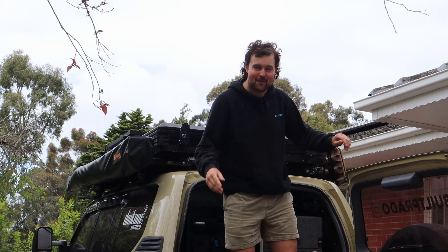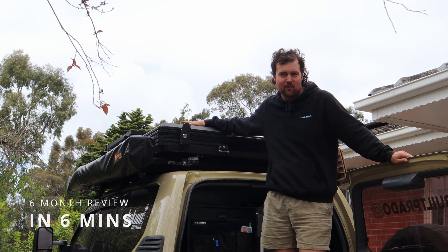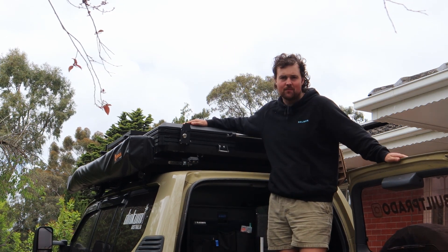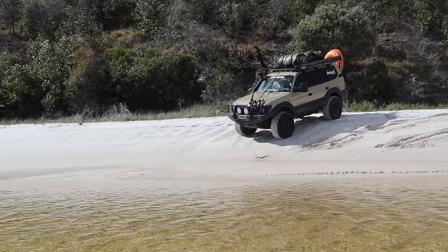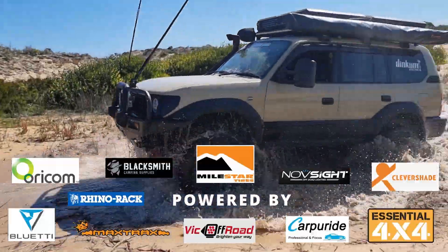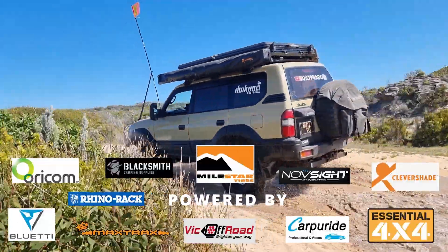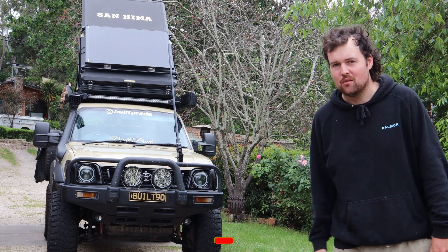Hey guys, Matt Preston, Build Prado. Welcome back to the channel. Today is a six-month review of this rooftop tent, so let's see how it's held up, is it any good, and should you buy one.